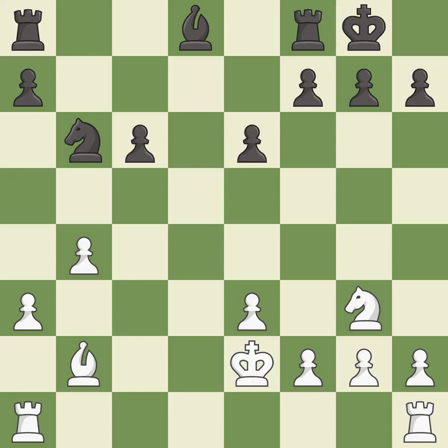The rooks can see each other now, allowing them to provide mutual defense. That's a sensible reply. This develops a rook off its starting square, getting it into the action — it is excellent.